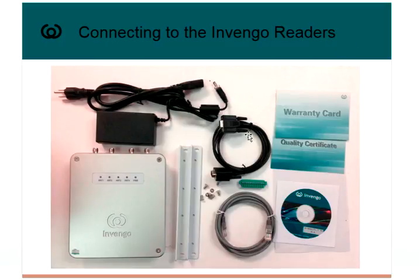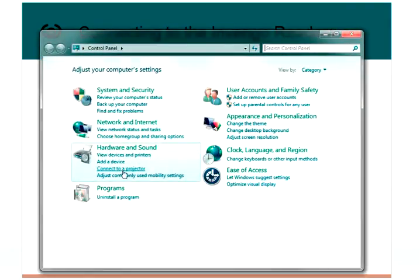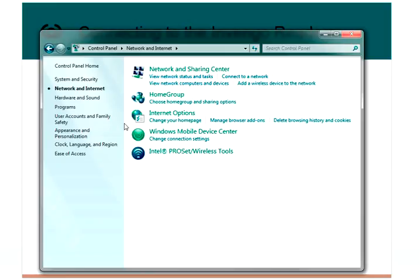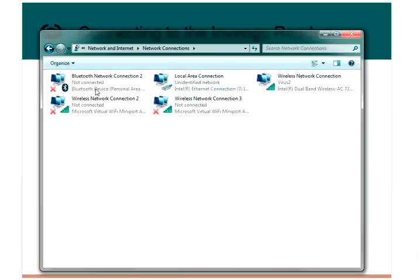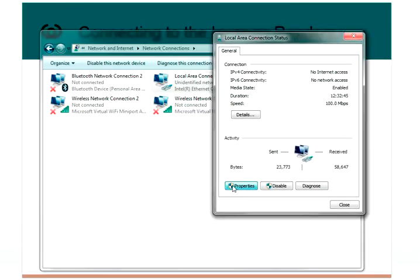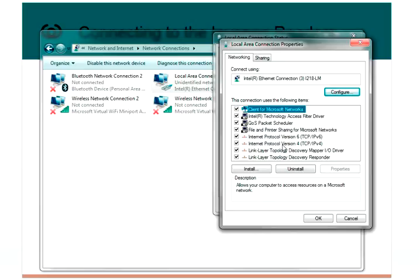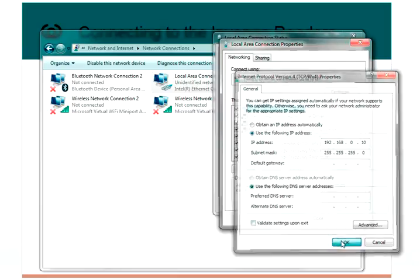If you're using Ethernet, we want to make sure that the subnet on our PC is set to match the subnet that ships from the factory, which is 192.168.0. Go to Control Panel, Network and Internet, Network and Sharing, Change Adapter Settings, open up the Local Area Connection, choose Properties, come down to Internet Protocol Version 4 and choose Properties — that's where you set your address. My PC is set to 192.168.0.10 and I'm connected directly to the reader with an Ethernet cable.